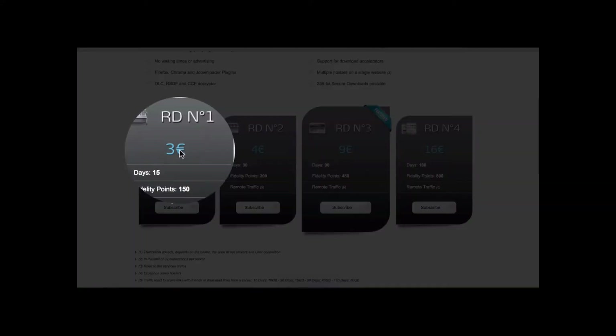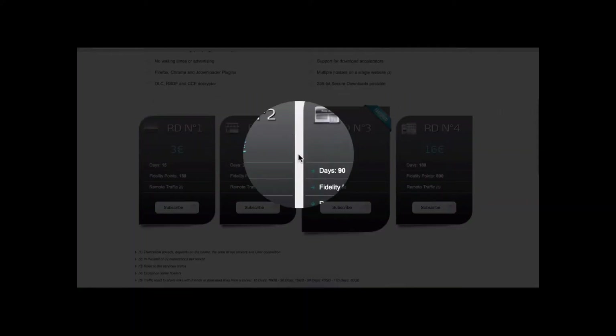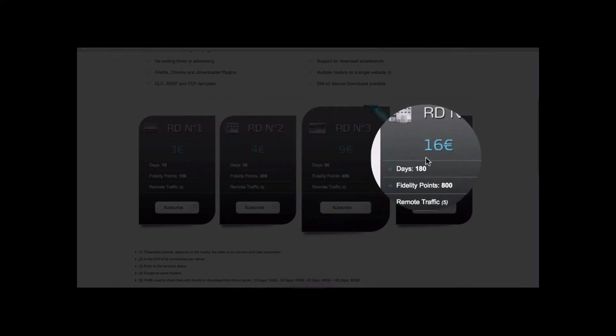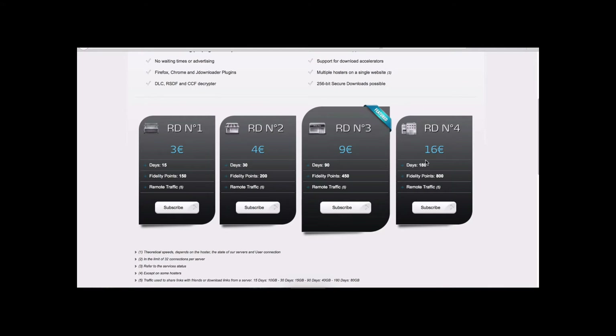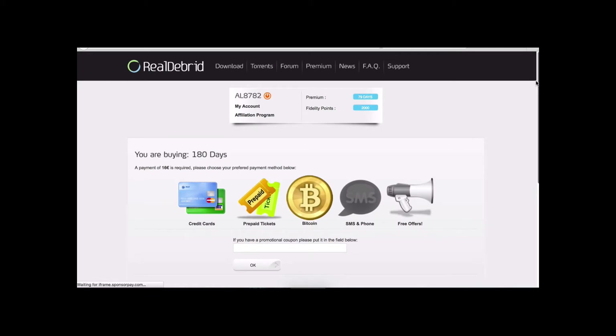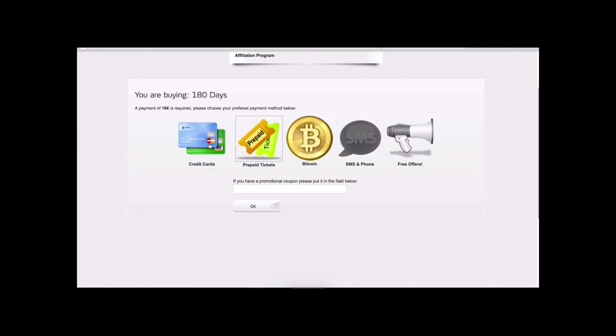The way you pay for it: when you get to this page, click on Premium and at the bottom you'll see the prices — all in euros. You have options for 15 days, 30 days, 90 days, and 180 days. If you use your box a lot, I would go with 180 days because it's 16 euros which comes out to about $18.80 for six months — just over three dollars a month. You'll get quality links and it'll be less frustrating trying to find something that works.